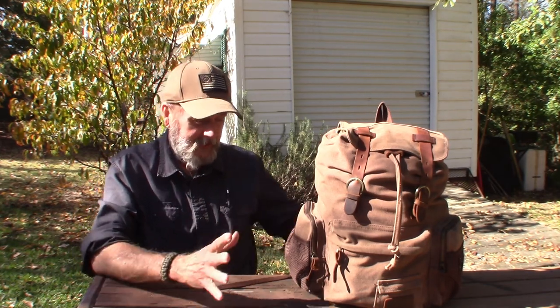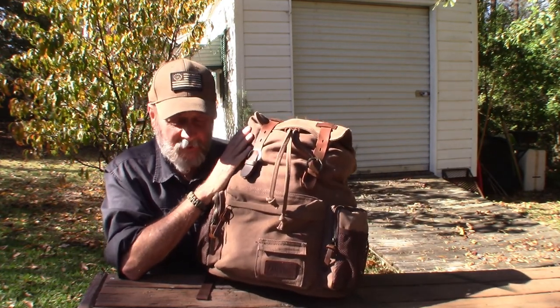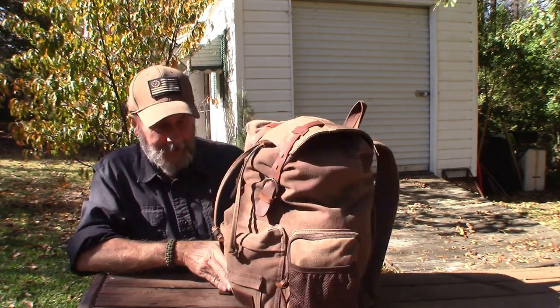Hey YouTube, welcome back to Arabin Outdoors. I'm Arabin. The seasons have changed, we're going into winter, the temperatures are a lot cooler, so it's time to look at my bushcraft gear loadout. I'm gonna have to add some things and unfortunately that means I'm gonna have to put this bag away until the spring.